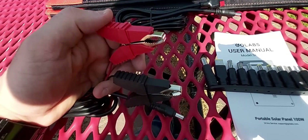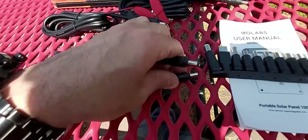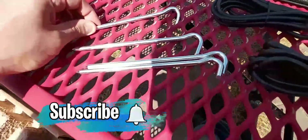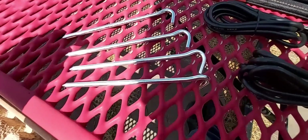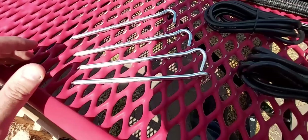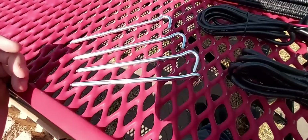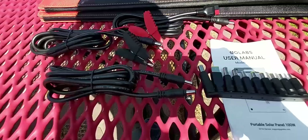You also get another extension cable, about four or five feet long, with two DC ports — one is smaller than the other. You also get ground stakes. Basically, when you unfold your solar panel and set it on the ground, you can secure the solar panel with these stakes so it doesn't fall over on a windy day and you don't lose power.